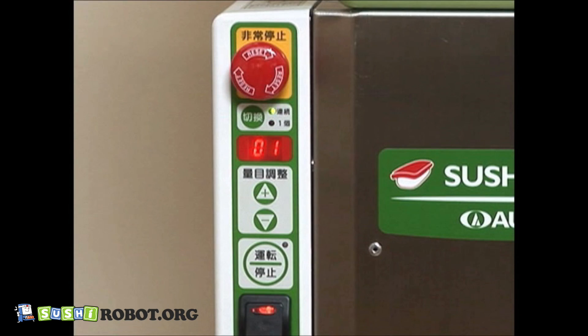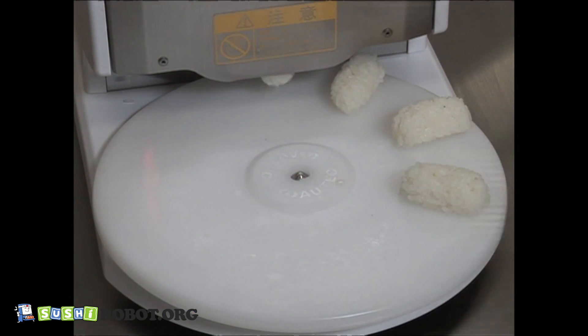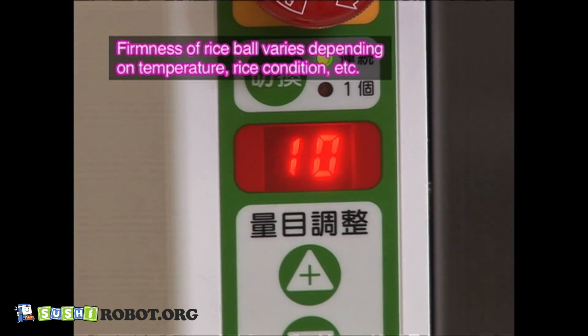Set the firmness of the rice ball using the volume adjustment. This will adjust the firmness and weight. The adjusting range is from 1 to 30, and as a rough guide, number 15 provides normal firmness.